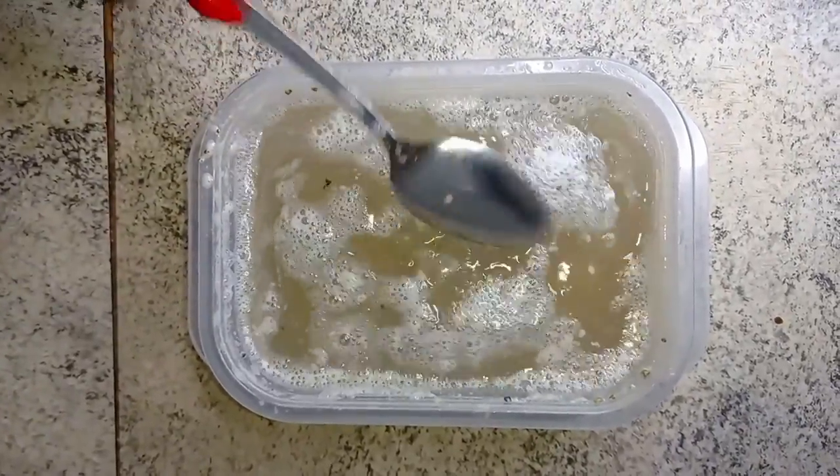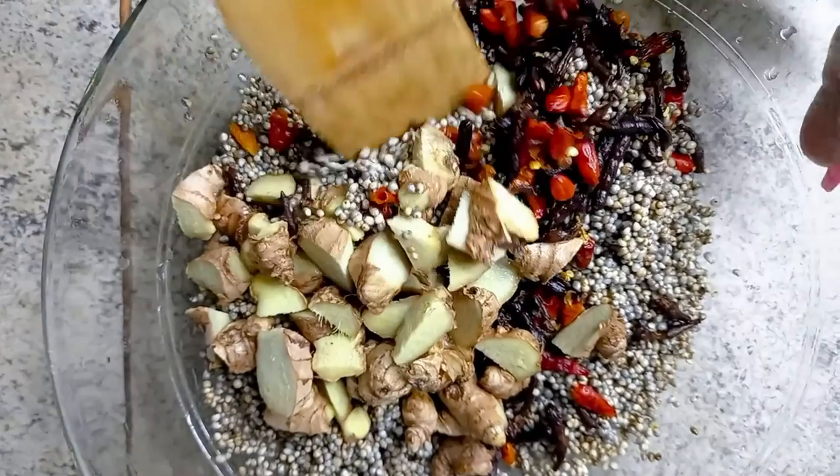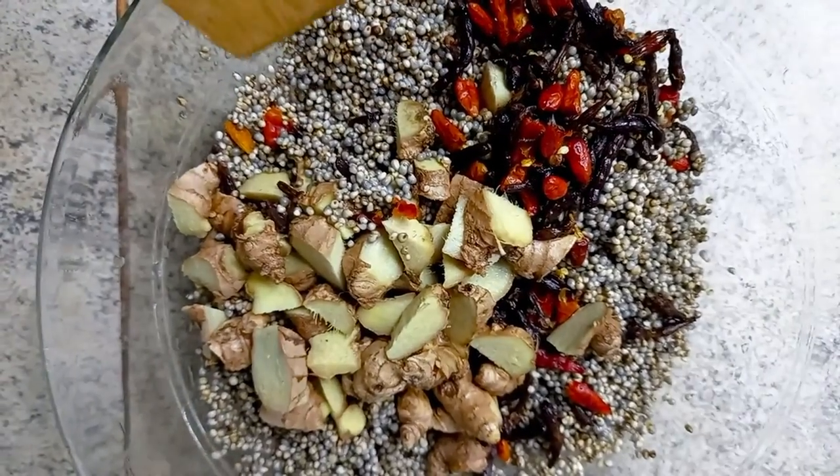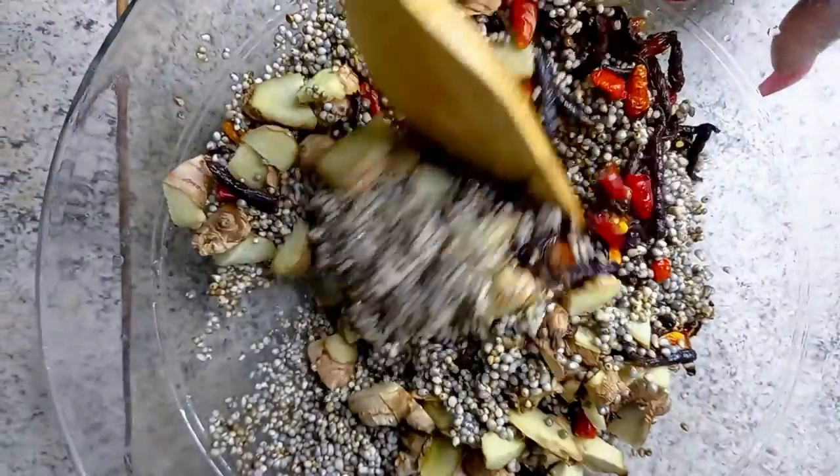Then I will blend it with my ginger and cloves — those are my spices. So here we are, straight to the blender.